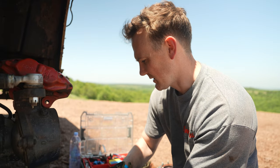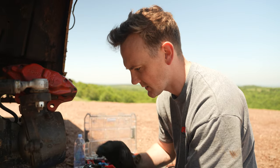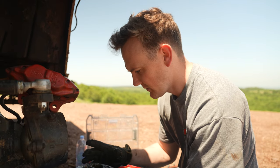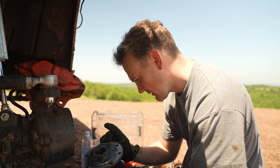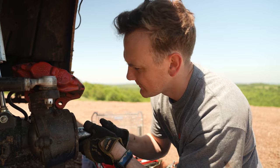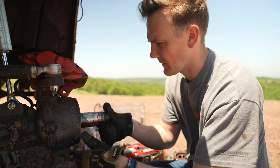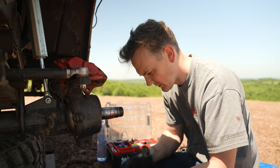I doubt I'll be that lucky. But note to self — when I get home, order two birfields. That way I can just fix it myself without having to call it quits. Let me put this back together the way it came apart. Hopefully I'll remember how that was.